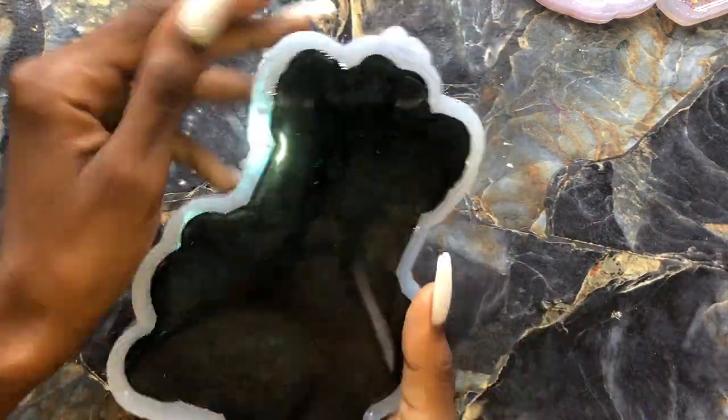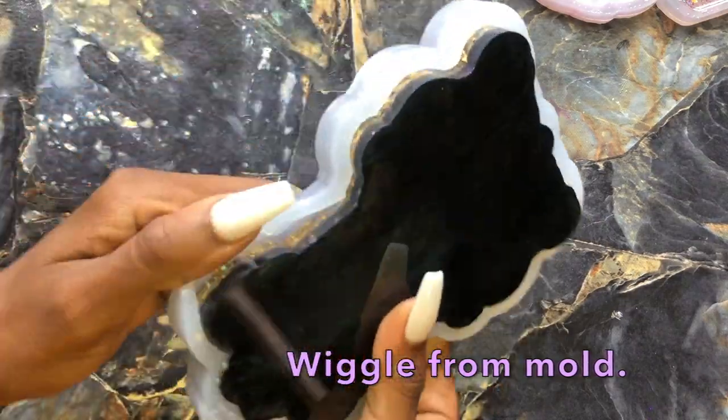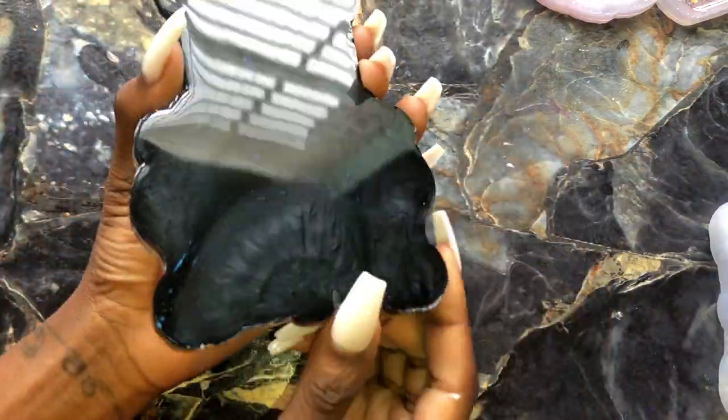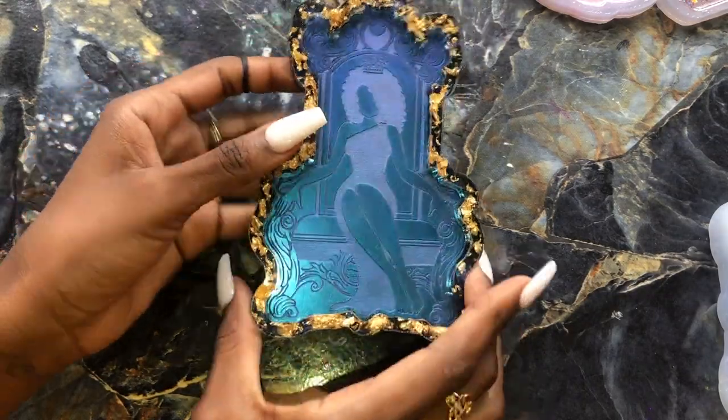Alright hippies, once that's nice and cured, go ahead and wiggle this from your mold to get it removed. It should remove nice and easily because these molds are very high quality. Make sure you pull off any excess pieces — and this is what we have right here.